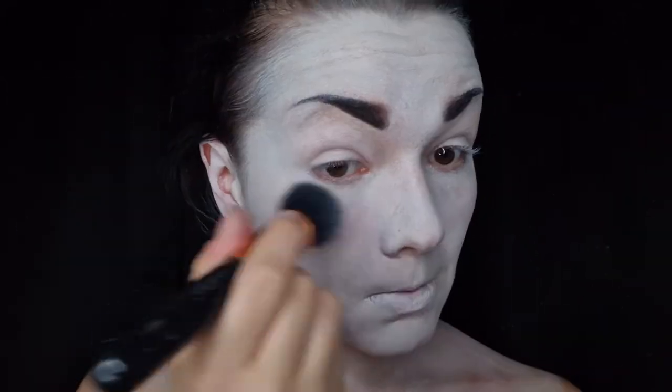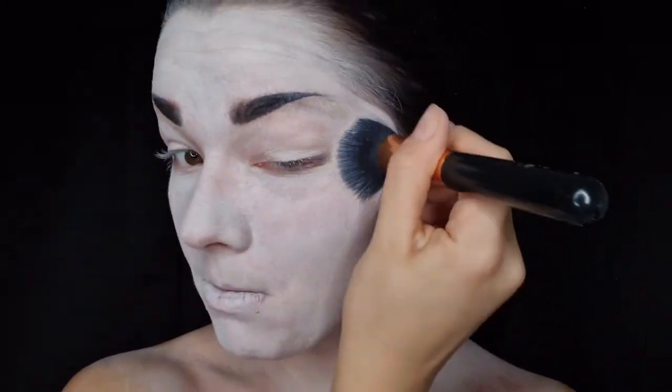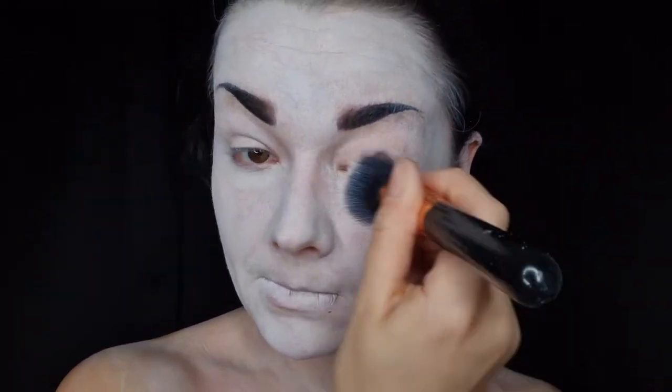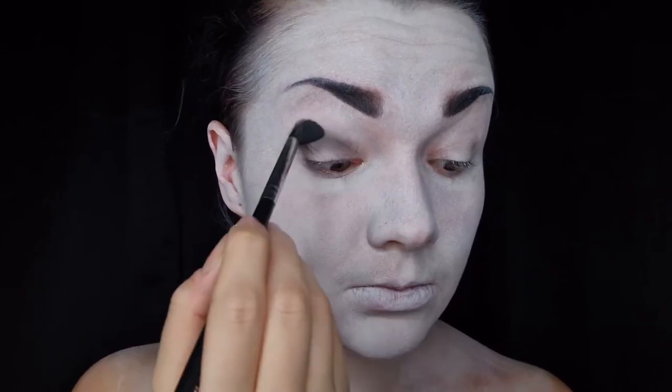I'm not going to lie — I had already tried to do several Halloween makeup looks and tutorials by this point and none of them had gone to plan, so I was getting to the end of my tether. Even though this base is a little bit patchy, in the end I think it did add to the overall look.